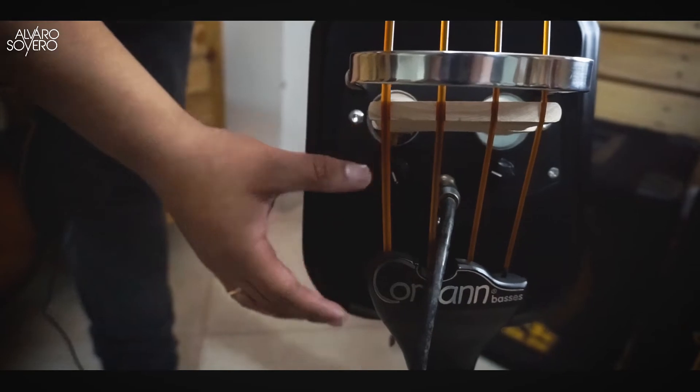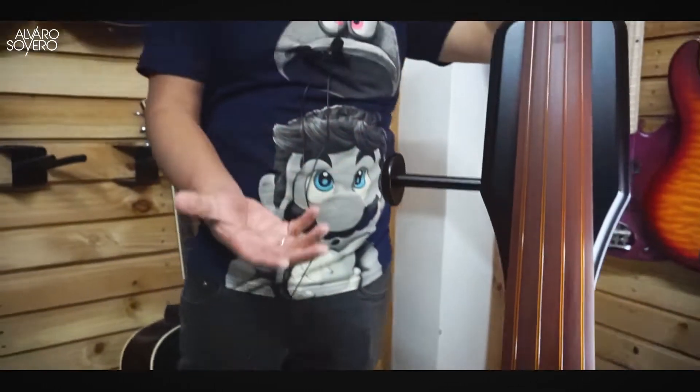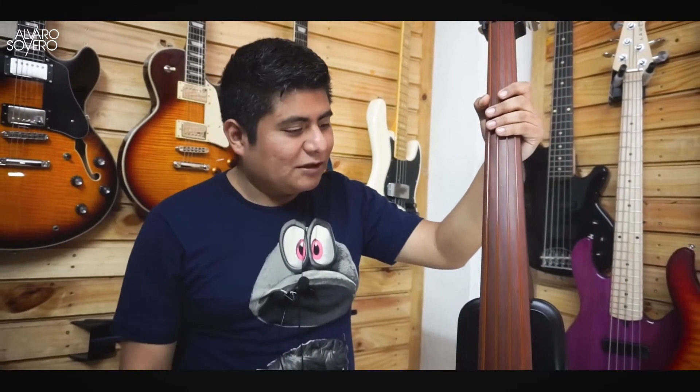Es un poquito más corto, cosa que se achica para poder llevarlo a todos lados, viajar, incluso llevarlo en la cabina del avión, y el sonido siempre es el mismo. Espectacular lo que hace Corban.